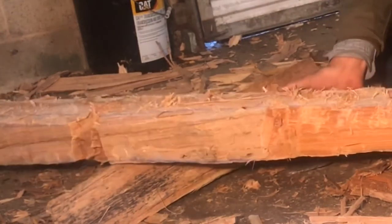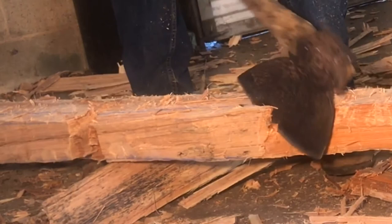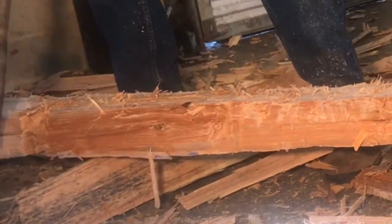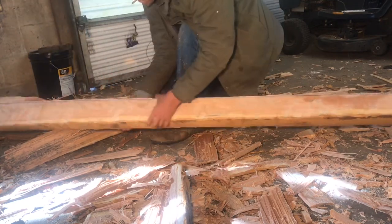For thicker material, I flip the log on its side, stand up, and just chop it out with an axe. Then I flip the log back up and dress it up as before.